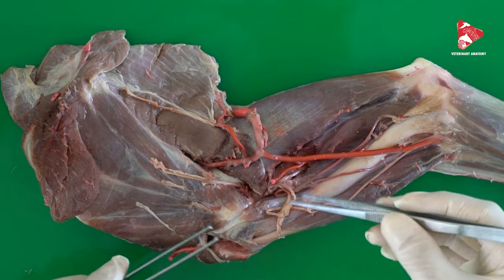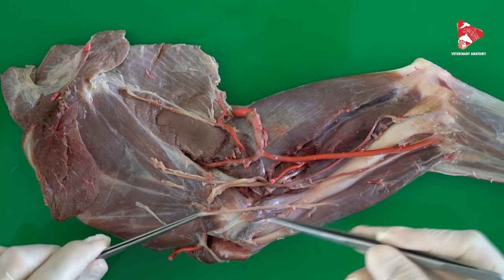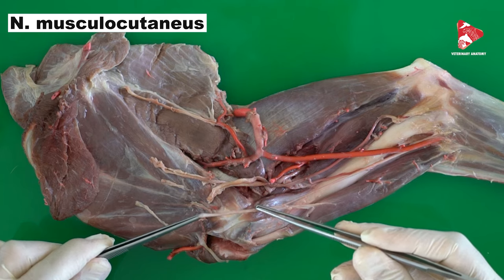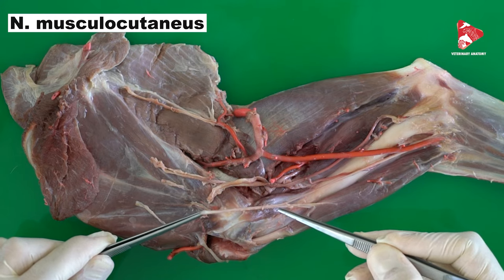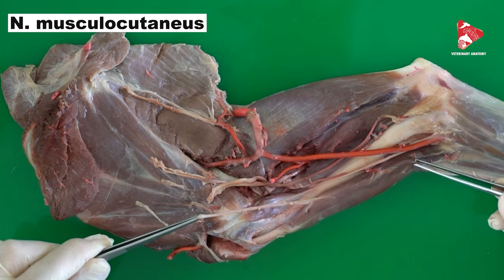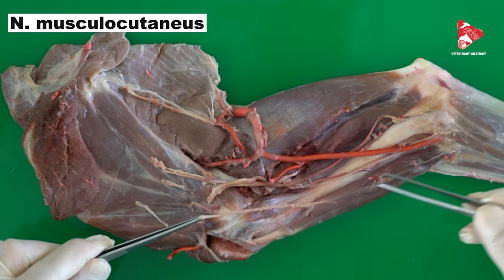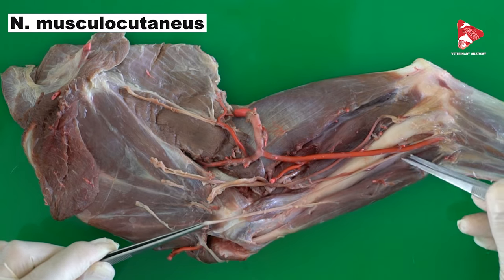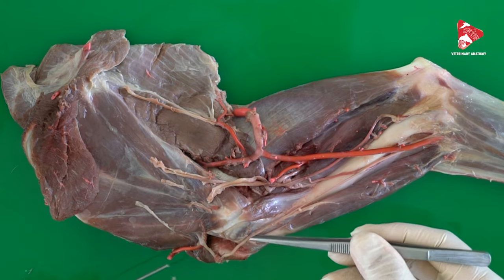In this area we can see the musculocutaneous nerve. The musculocutaneous nerve gives branches to the coracobrachial muscle, and as you can see, also to the biceps brachii proximally and again distally. So the musculocutaneous nerve is responsible for the innervation of the coracobrachial muscle, the biceps brachii, and the brachialis muscle.